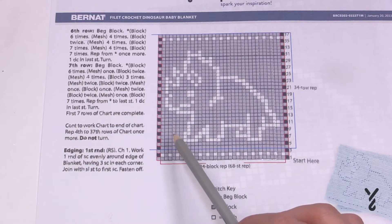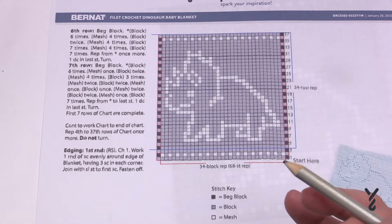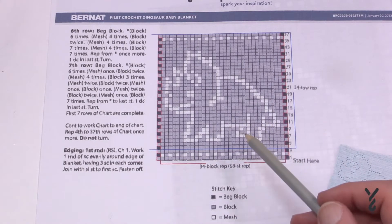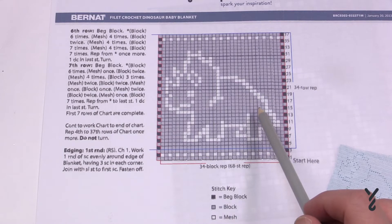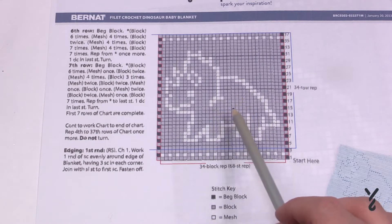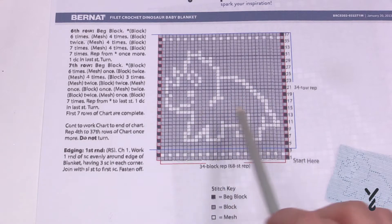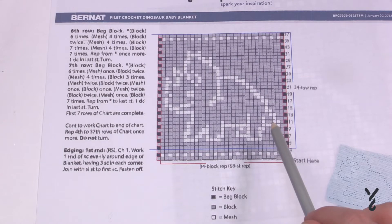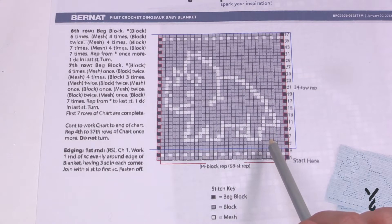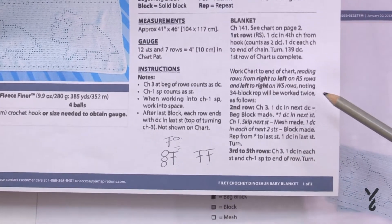We cannot tell from the graph alone which side is the right side and which is the wrong side. The right side is the side you'll see when somebody's looking at the finished project — and the wrong side is the underside, the side you don't want people to see. In this particular Triceratops blanket, you won't really be able to know the difference if you turn it over. But if you had something where it matters — like a name — you want to keep an eye on right side and wrong side.